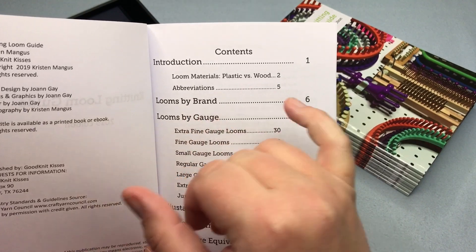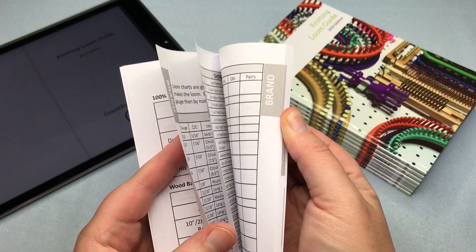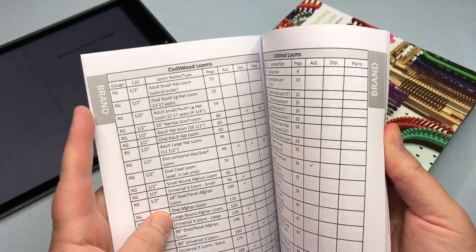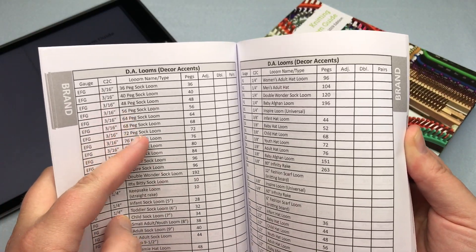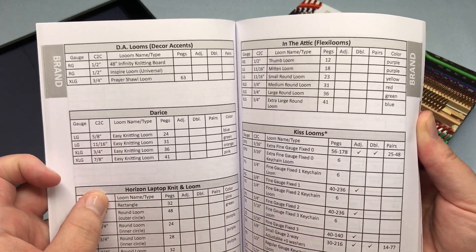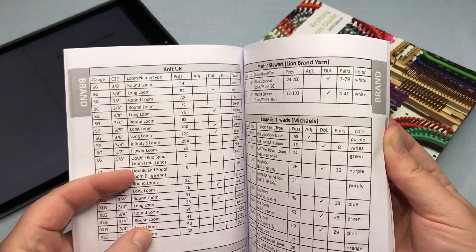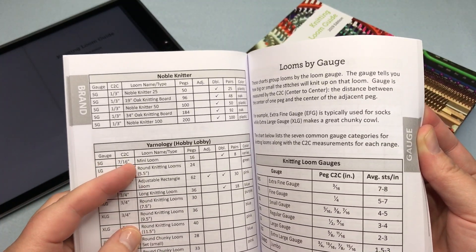We've got it sorted by brand, starting on page six. This section has a little gray tab — this is every loom by brand. We've got Boy Looms, CindyWood Looms, Cottage Looms, DA Looms which is a discontinued line but still included, Darice, Horizon, In the Attic, Flexi Looms, Kiss Looms, Nifty Knitter, Knitting Board or KB Looms or Authentic Knitting Board, Knit UK, Leisure Arts, Martha Stewart, Lion Brand, Loops which is Michael's, Noble Knitter, and Yarnology which is Hobby Lobby.